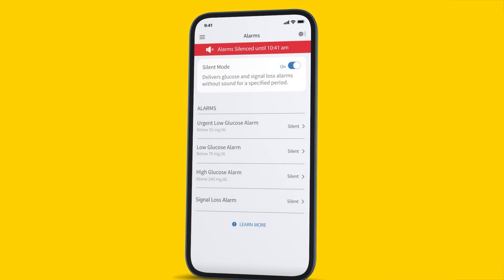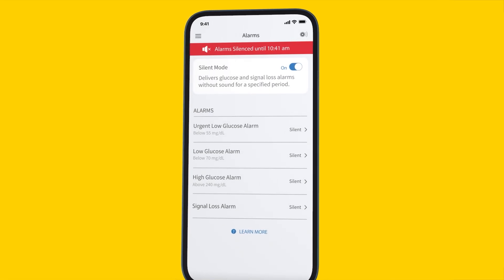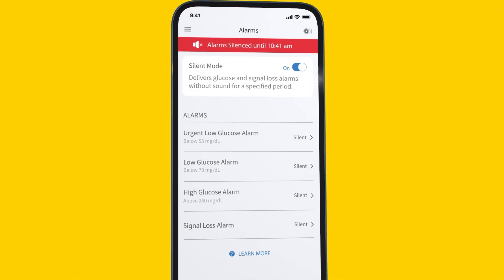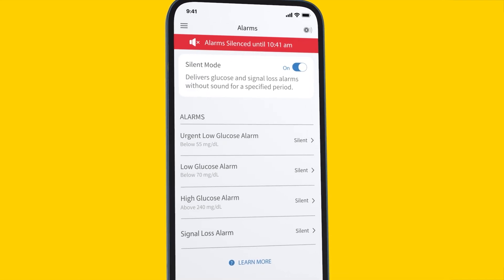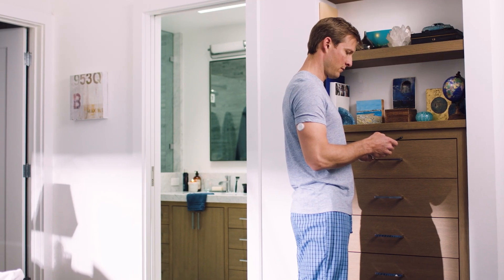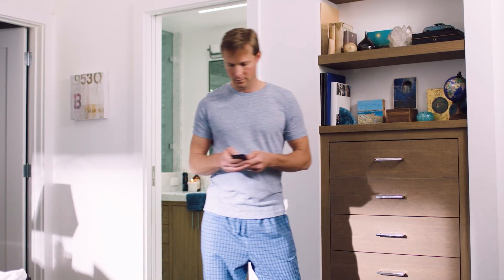You will receive a push notification reminder once half of the silent mode period has elapsed. You will not hear your glucose and signal loss alarms even if you have turned on override do not disturb, but you may still get the visual and vibratory notifications based on your phone settings.